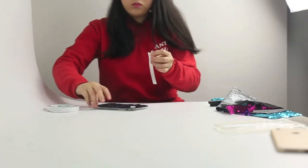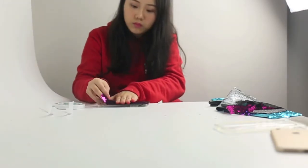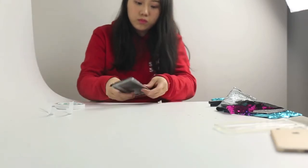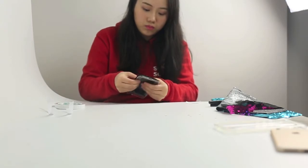Then you can start hot gluing it to the case — work in small sections and press it down firmly each time. I only have double sided tape so I'll just use that, but it is best to use hot glue since it can be firmer.